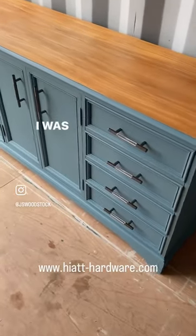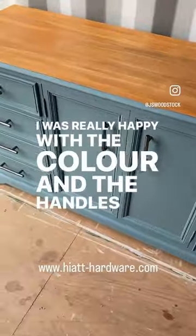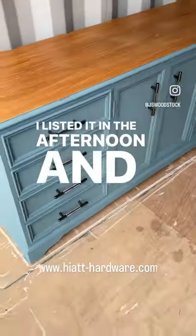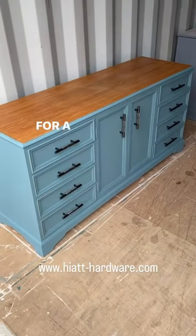And this is the finished product. I was really happy with the colour and the handles — they made it come out brilliantly. I listed it in the afternoon and it was sold by the evening for £180.